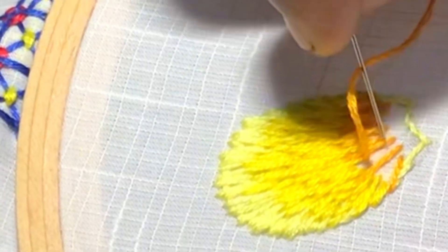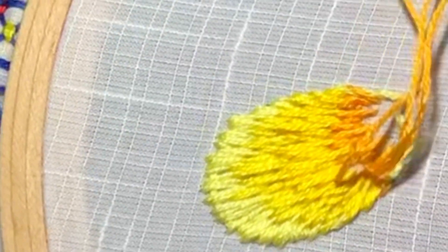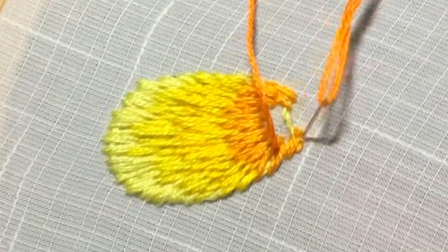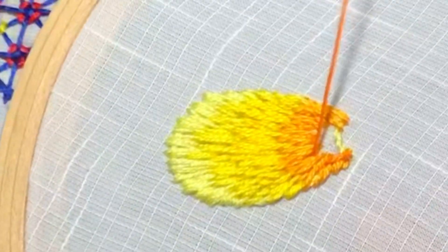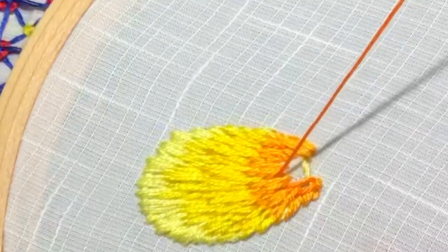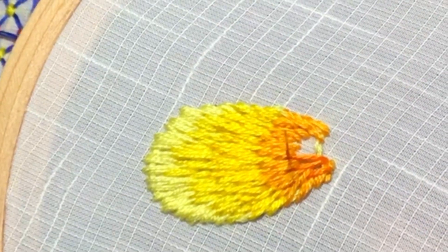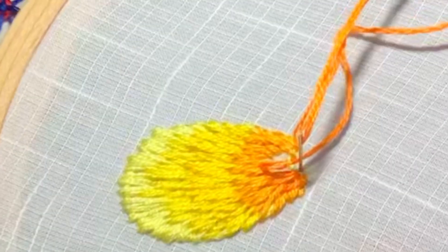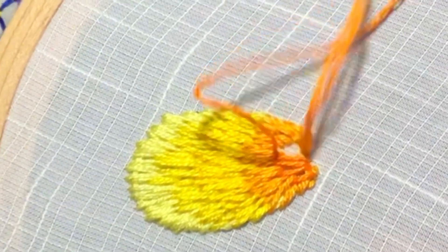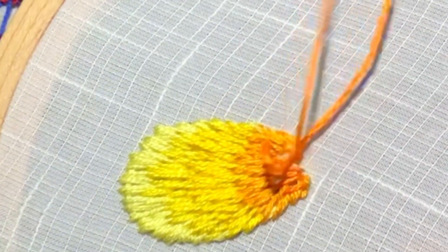Our fifth color will be more orangish, which will come to the bottom of the petal. See the color here — you should not put it in the outline of the petal. It will come only in the center so that it will give a natural look for your petal. This darker orange should come only in the center and not on the sides. If you practice for a few petals, you will get it perfect and you can master this long and short stitch.